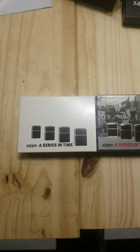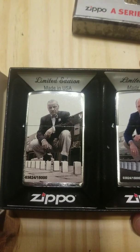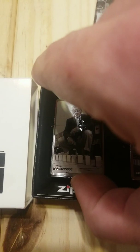This is the Zippo series in time. It comes with a pretty nice box — looks like four different Zippos on there. It kind of mirrors this image. It comes with two Zippos; one features George Blaisdell, who is the inventor of the Zippo.